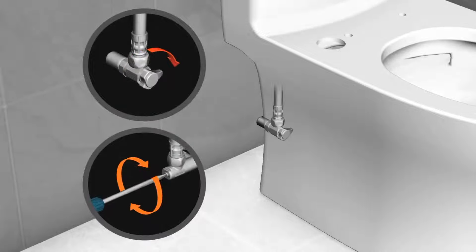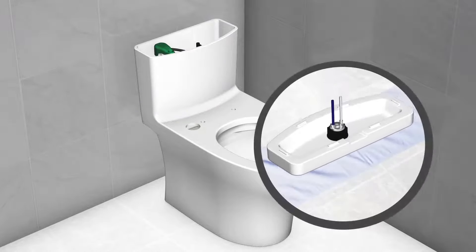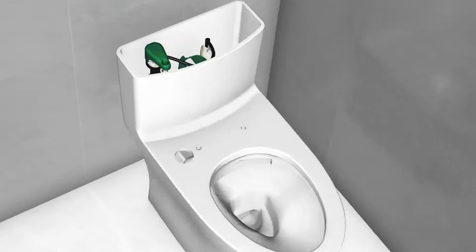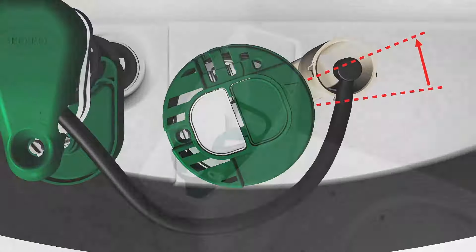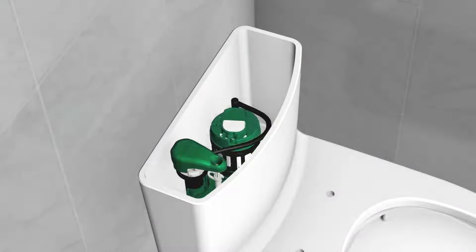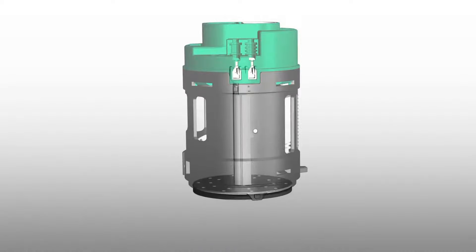First, close the shutoff valve and drain the water from the tank. Remove the tank lid and place it on a protective mat. Locate the triangle on top of the flush valve next to the overflow tube. Rotate the triangle counterclockwise until it points to the overflow tube, then remove the flush valve from the tank by pulling upwards.